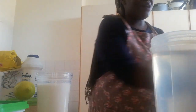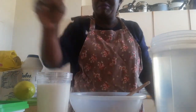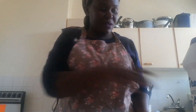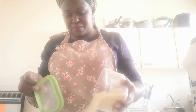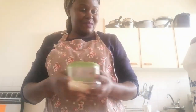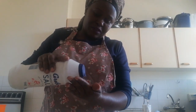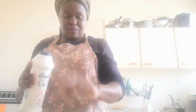Now I'm going to show you how to put everything together. In this bowl, I'm going to put sugar according to how much I want to make. And I'm going to put salt — just a pinch of salt, not too much.